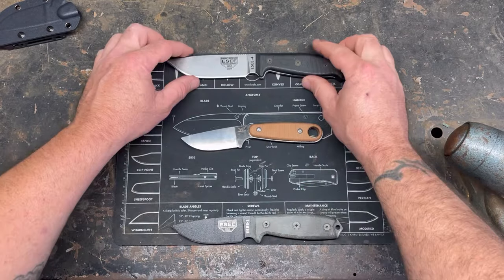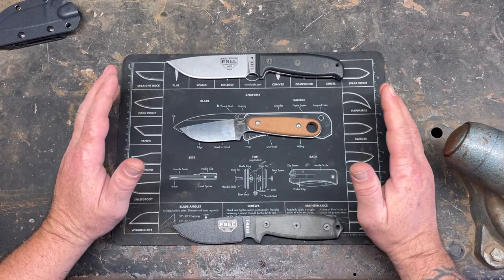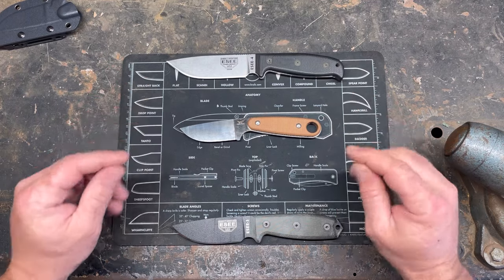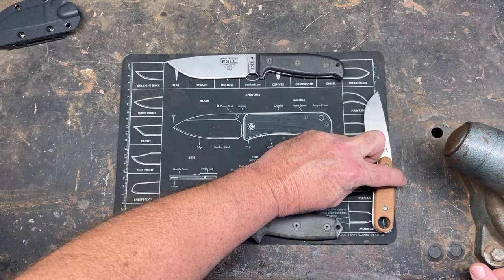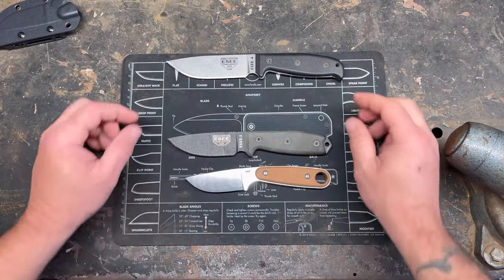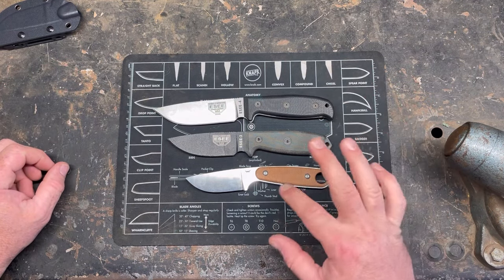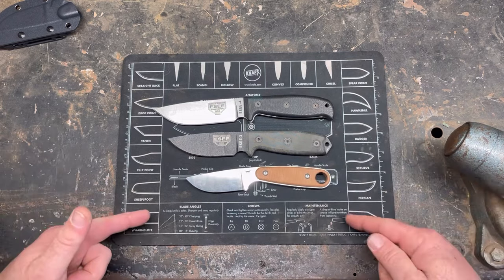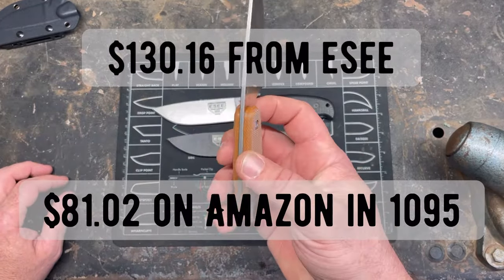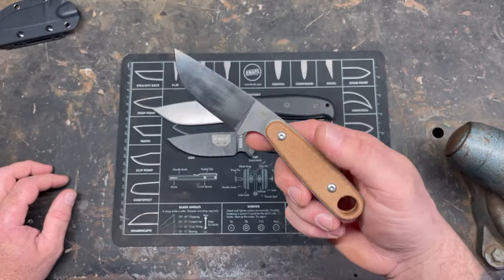If you want to compare it to an ESEE Izula 2, they're very damn similar. I think this one is just a quarter inch longer — the ESEE Izula 2 is 6 and 3/4 inches, the Izula is 6 and 1/4 inches, and this thing comes in right at 7 inches. Just a hair over 7 inches. The actual Izula 2 will just be a hair smaller than this, but honestly they're pretty damn similar. The Izula 2 is over $100, and this is $31 freaking dollars — I can't get over that. They do offer them with scales and this already has the scales on it.